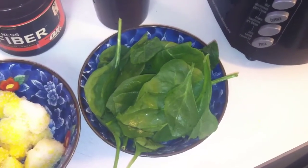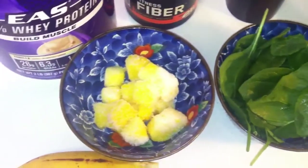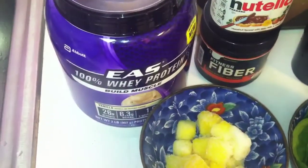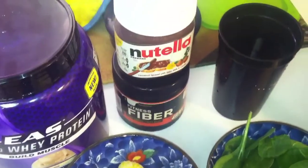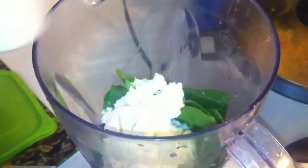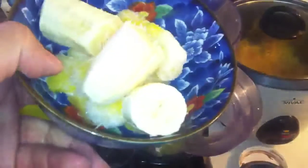For the Incredible Hulk smoothie, the ingredients are very simple: two cups spinach, one cup pineapple (frozen, so you don't need to add ice), half a large banana, two scoops of your protein of choice, a tablespoon of Nutella or peanut butter — though I prefer Nutella with the spinach, trust me — a teaspoon of Fitness Fiber, and two cups of water. Put everything into the blender.